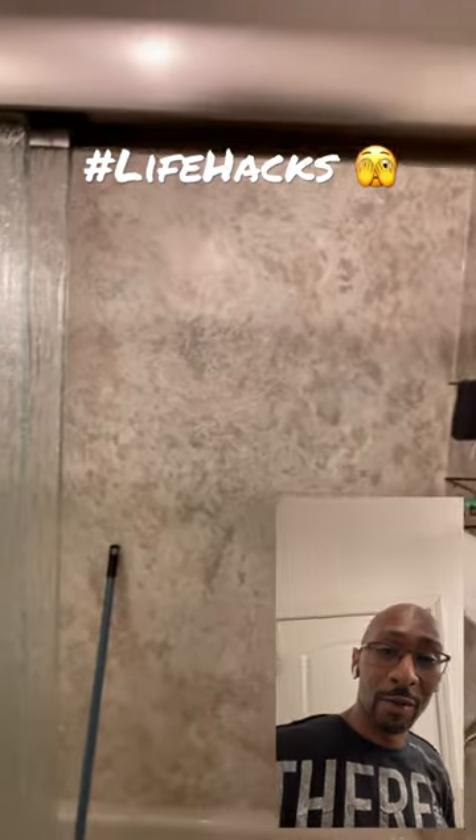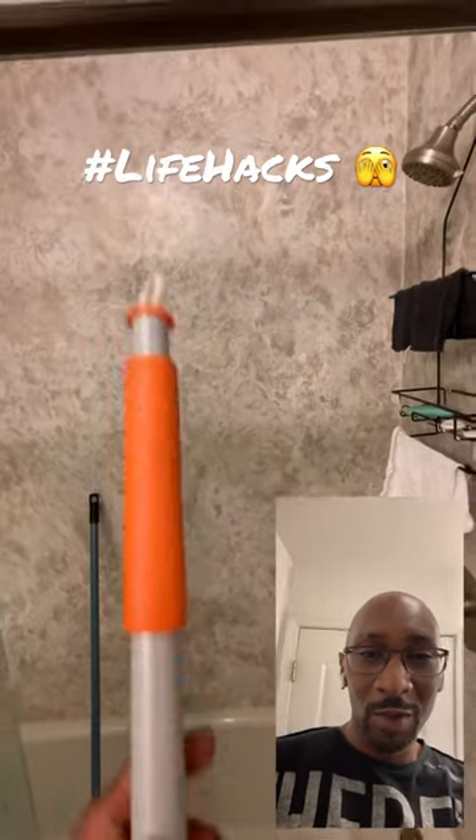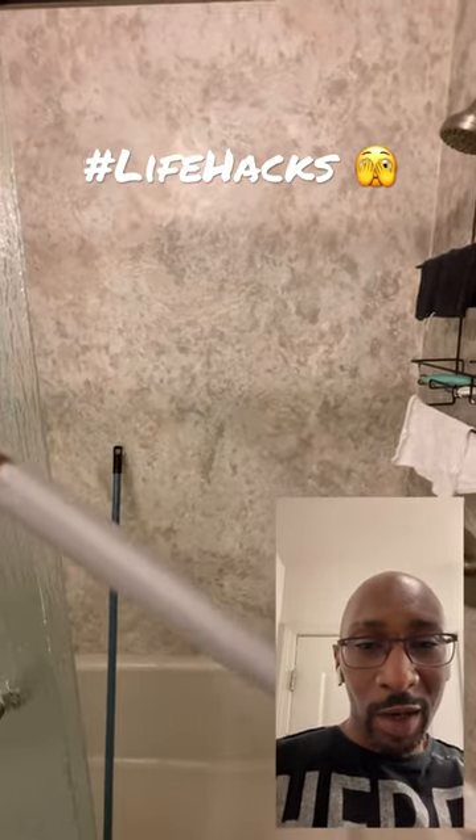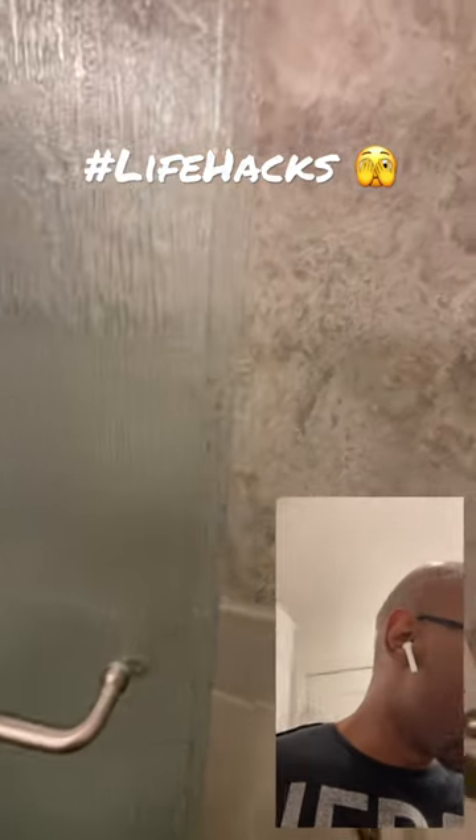Hey, what's up friends and family, Tricky Ricky here, and I'm back with another life hack for you. For those of you who want to clean your bathtub out after getting a mess, you might not want to use these little scotch-brite pad things — yeah, it has a little extension on it, but it's gonna hurt like crazy.